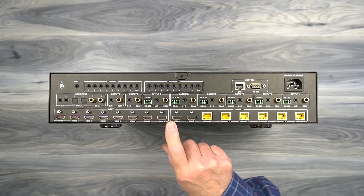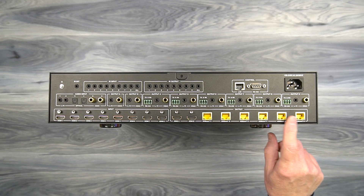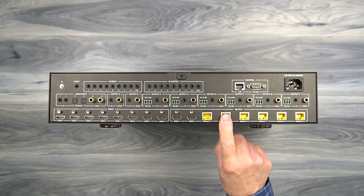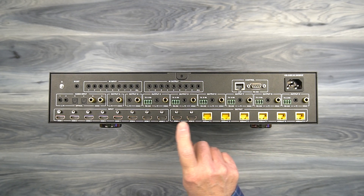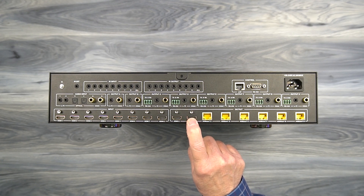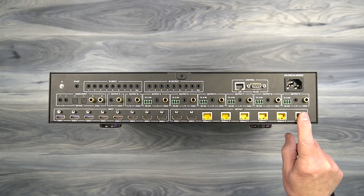To the right of the input ports are eight output ports, six of which are LAN connections used for your remote locations up to 300 feet away for 4K media — these are HDBaseT ports and you'll use a Cat 6 or Cat 7 cable to connect the transmitter to each receiver. To the left of those are two full-sized HDMI ports for making a local connection to a monitor at the primary site with a standard HDMI cable, providing eight full inputs and eight full outputs.